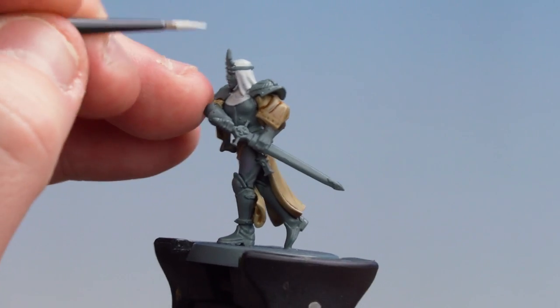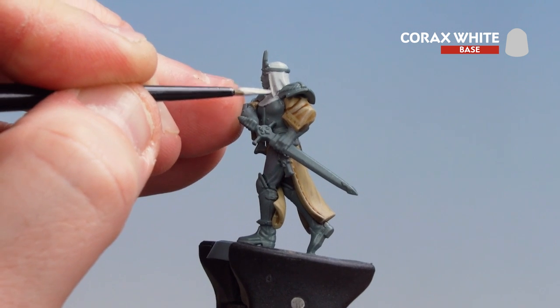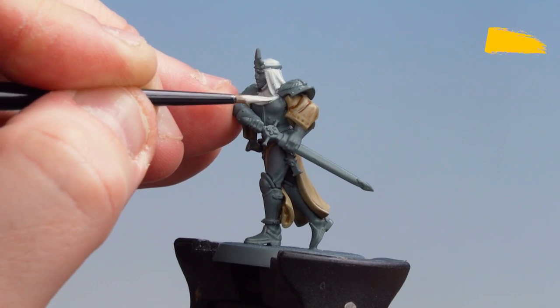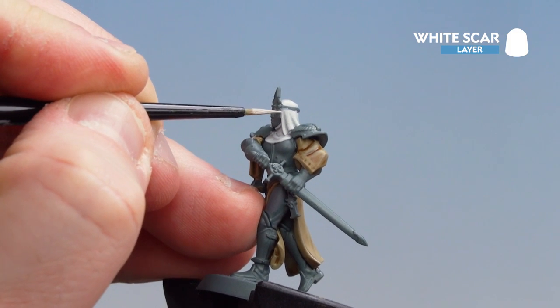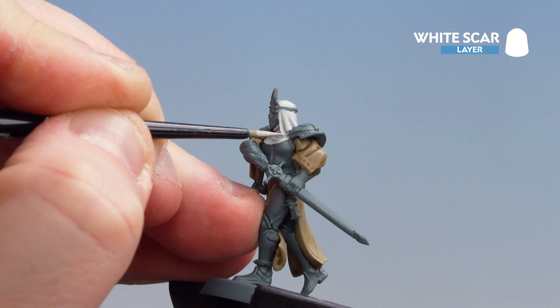Now that we've applied Grey Seer, we're going to get Corax White and just layer up those raised areas. What we're aiming to do here is leave Grey Seer in the recesses. With that layer of Corax White now applied, we're just going to finish off with a highlight of White Scar, keeping this to the very raised edges, just on the edges of the habit itself.